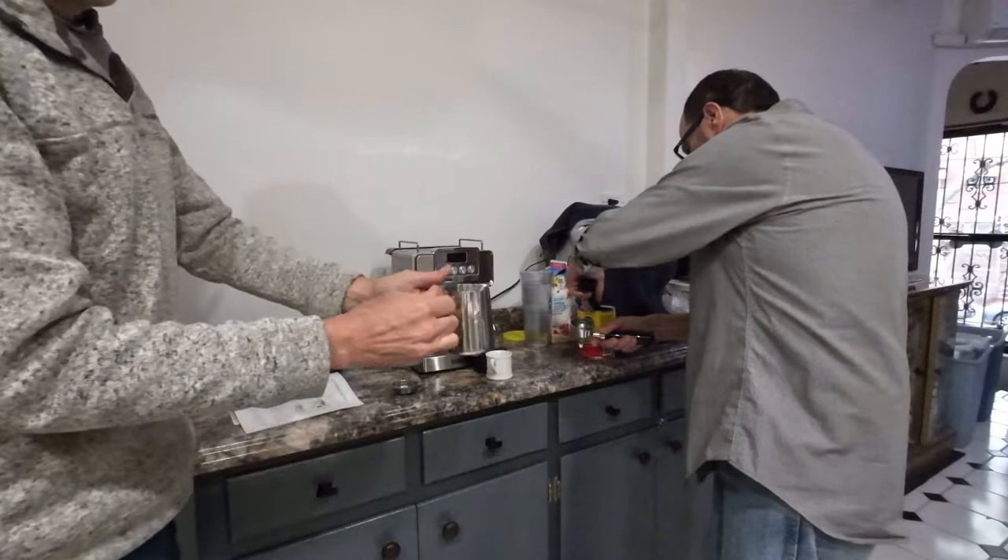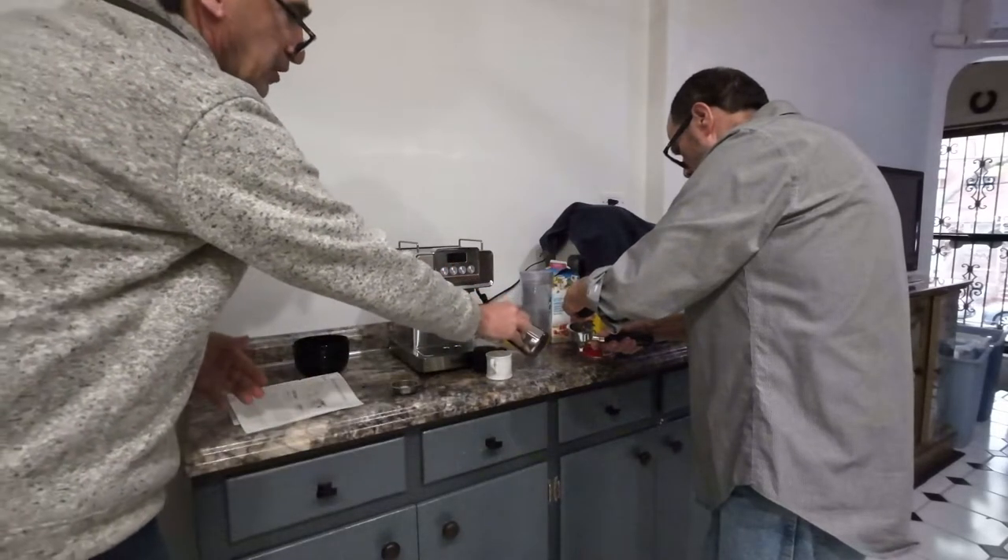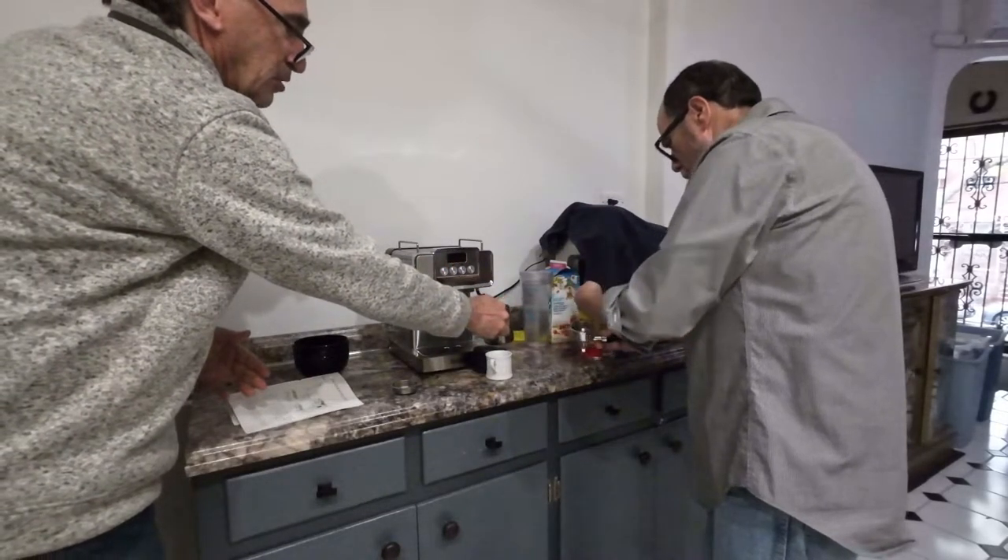We have here the milk frother, which will go on the side over here to make milk separately.